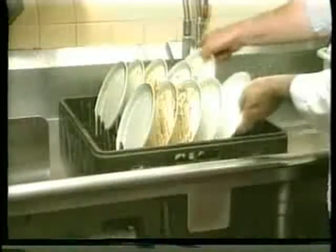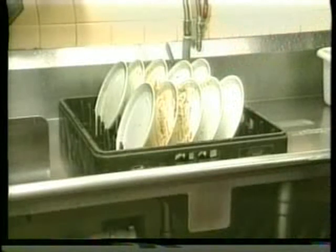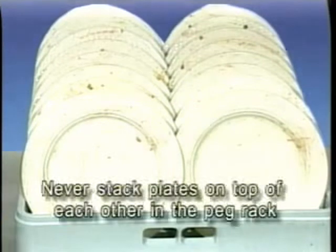Loading dish racks is one of the most important factors in cleaning dishware properly. There are several types of dish racks used with the LXI dish machine. Always select the correct rack for the items you are washing. For dishes, use a peg rack to stand plates and dishes on edge with the flat surface facing them. Never stack plates on top of each other in the peg rack. Water and detergent must flow evenly over each part of the dish to ensure complete cleaning.